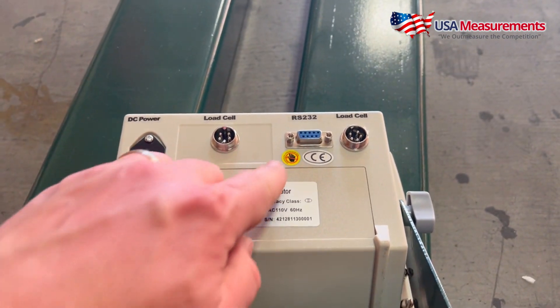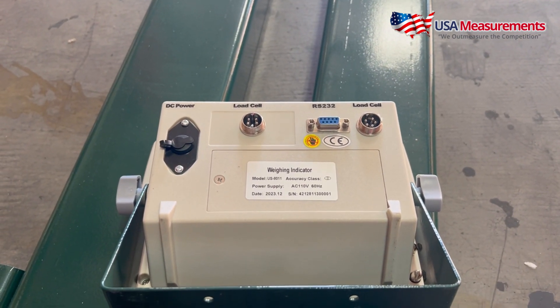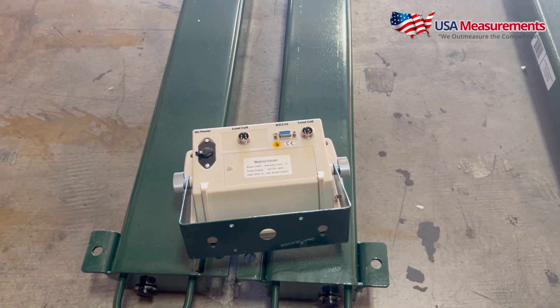If we come here and take a look at the back of the display, this is where we can see our connecting ports for where we would connect our cables. This is the RS-232 port that we can use to connect to a computer, software, printers, scoreboards, and other external devices. That's what comes standard with our ESB series.